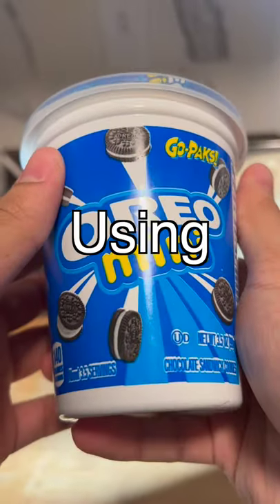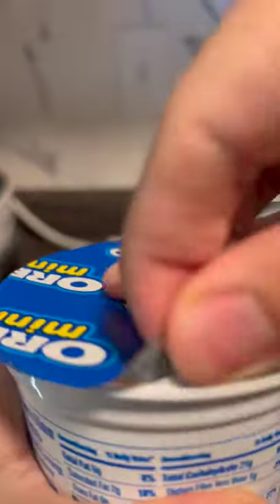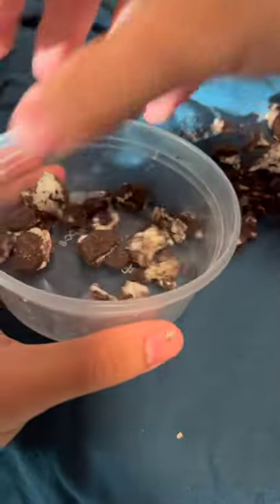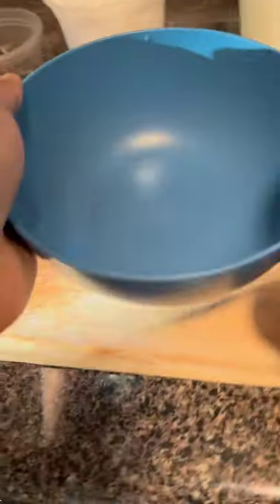I made Oreo mini ice cream using dry ice. The first thing was to smash the Oreos with a wooden rolling pin. Then I got a bowl,